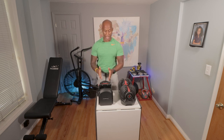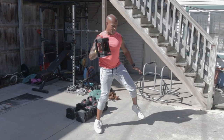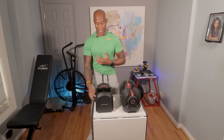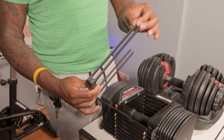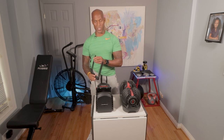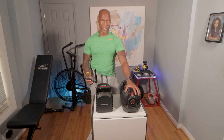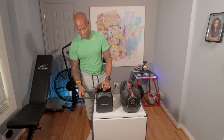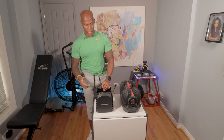Now the metal on the PowerBlock Pro 50s gives you more peace of mind when banging them against the ground. But I've also seen instances where a small piece has broken and needs replacing. Replacing that little lever piece is a lot easier than replacing a broken component on the Bowflex. There are instances where both adjustable dumbbells can break.